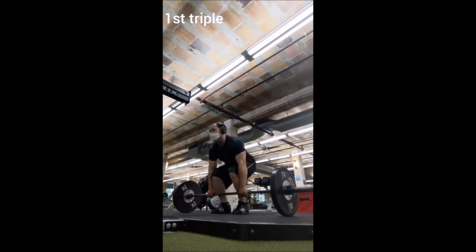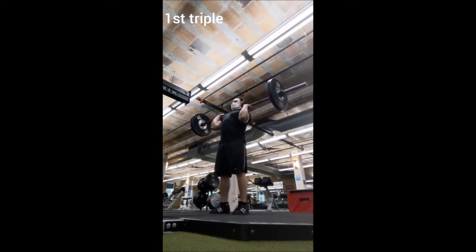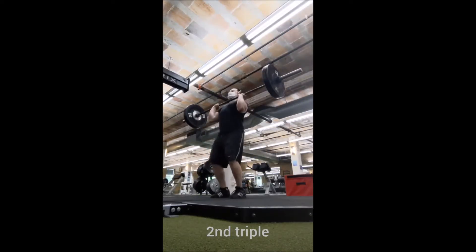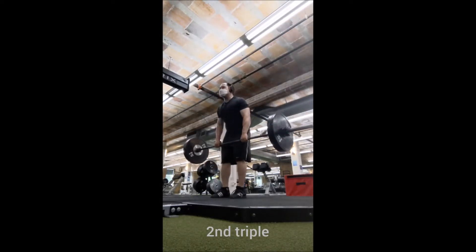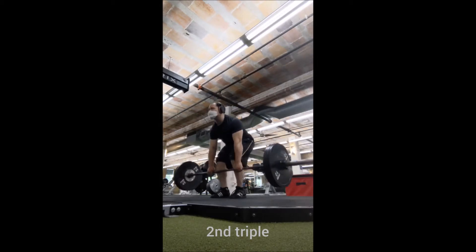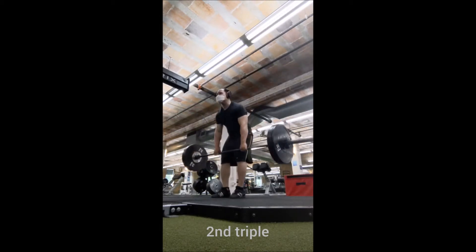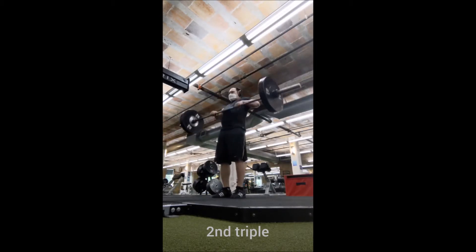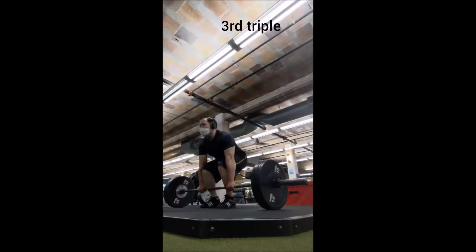I wasn't sure if I was going to lift or not. I was pretty sure I was going to, but I did have the thought about taking another day off and just lifting tomorrow. I am doing power cleans with a little bit heavier weight, going 135, 155, 175.